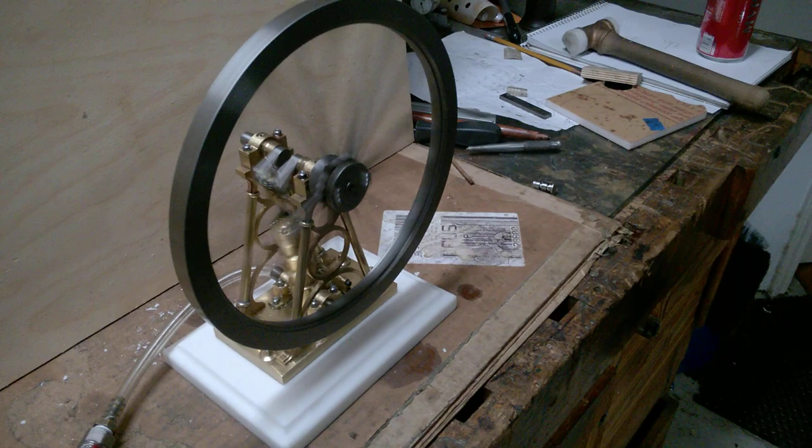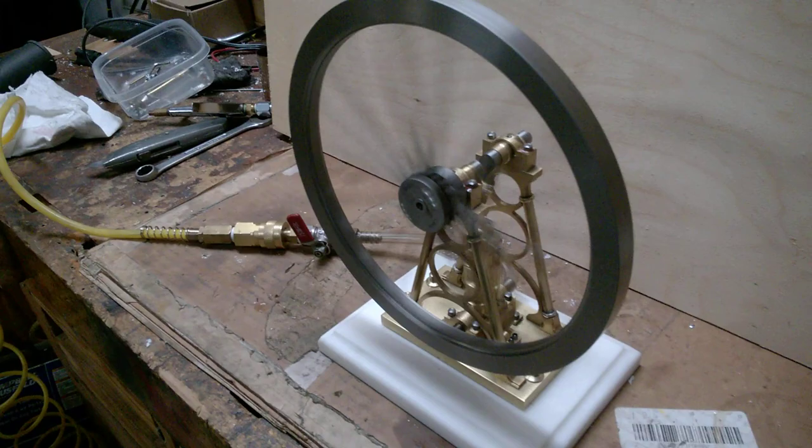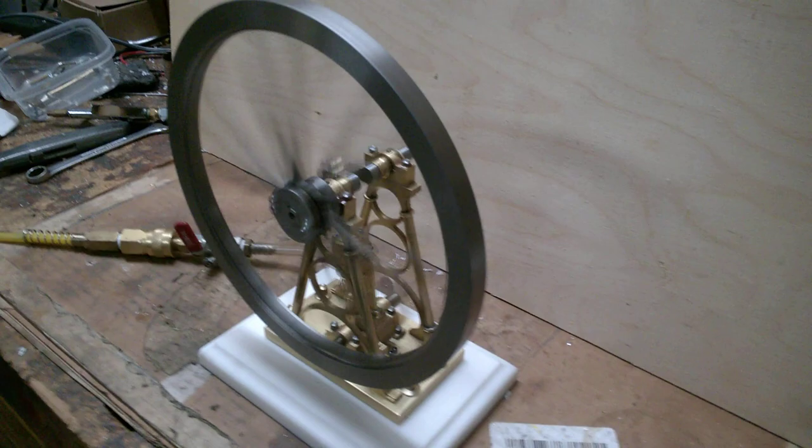There it is at a pretty slow tick. Unfortunately, I've got a little bit of a flywheel wobble that I need to work out of it. But other than that, I'm pretty happy with it. It runs real smooth and turns over on a minimum amount of air pressure.